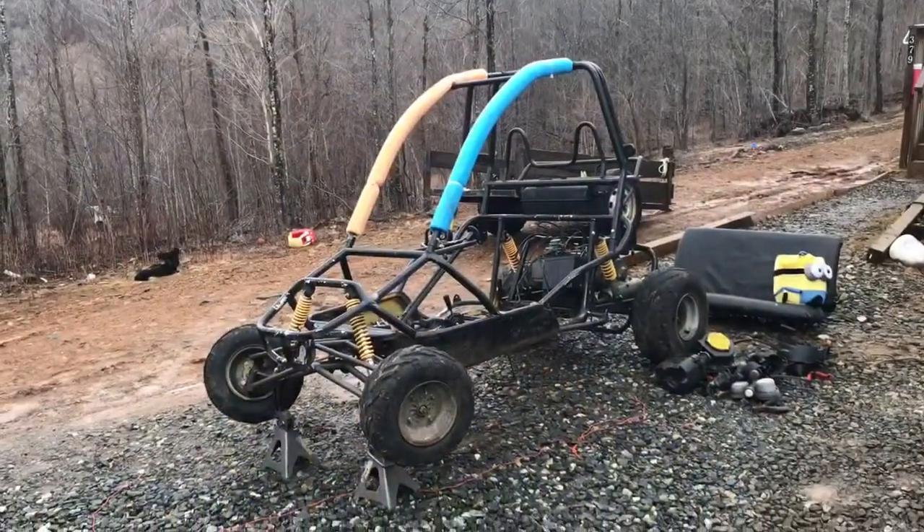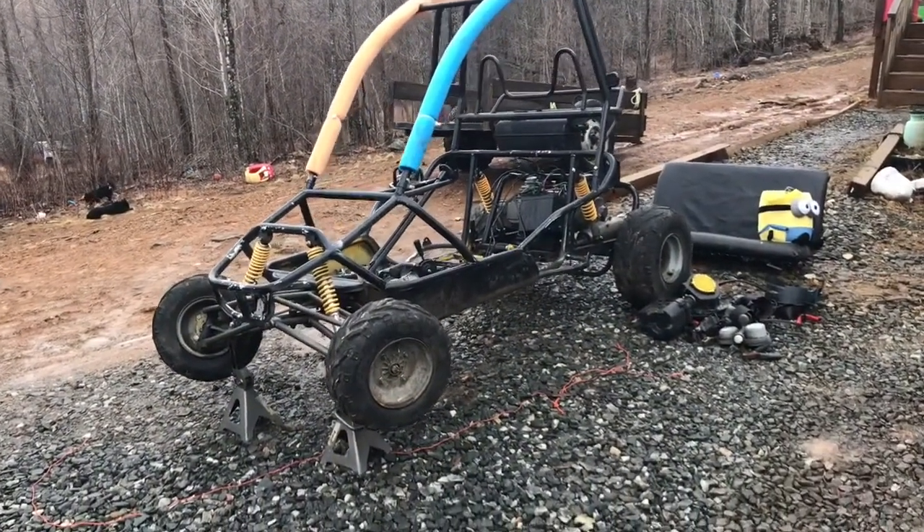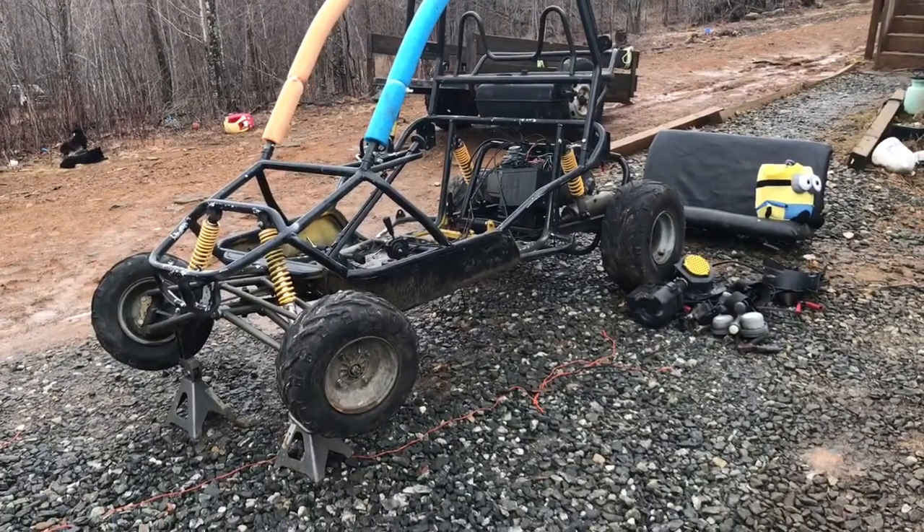Hello again, it's been a little while since we've made a video, but we picked up a new project the other day — something I've been after for a little while. I got it because I was really hoping to have something for my boys to play with, for them to ride. They love to drive, they love to get out and play in the mud. So here she is — this is a Helix 150cc go-kart dune buggy type deal.